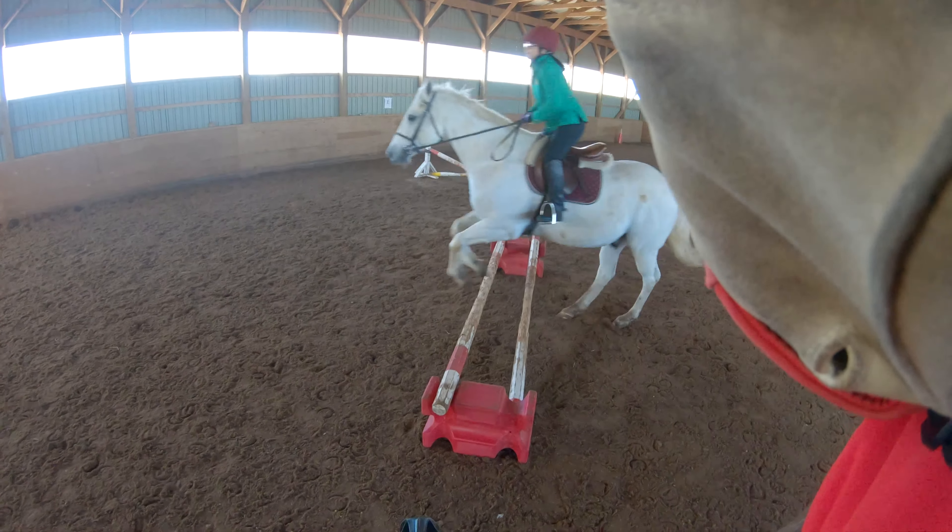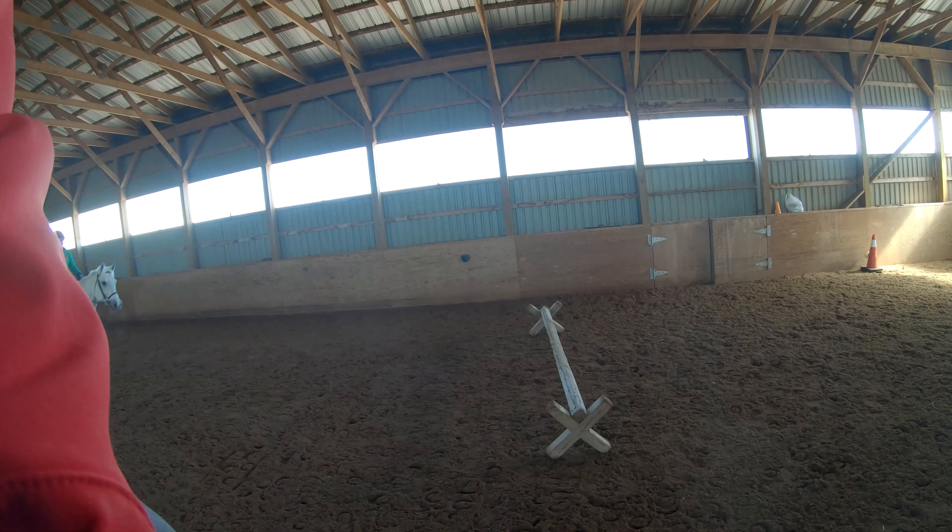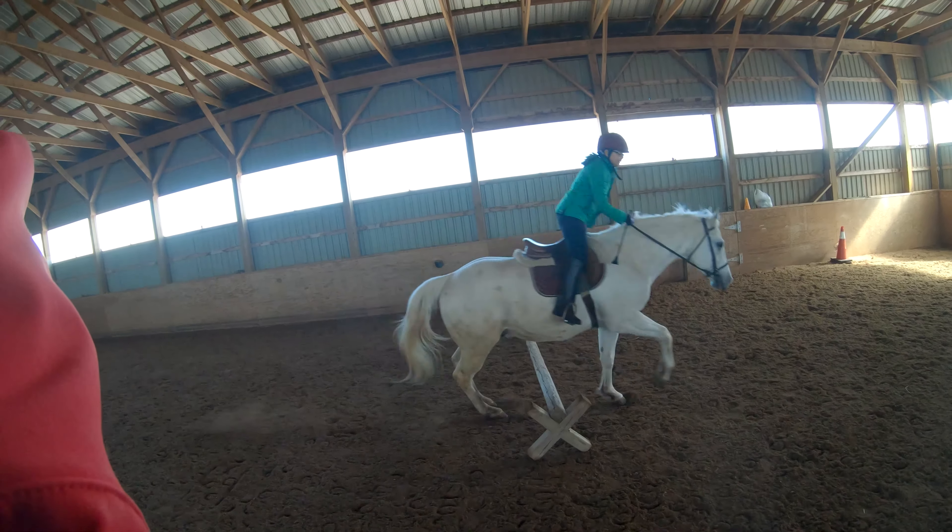Three, two, one. Two, three, four, five. Go around. Go around.